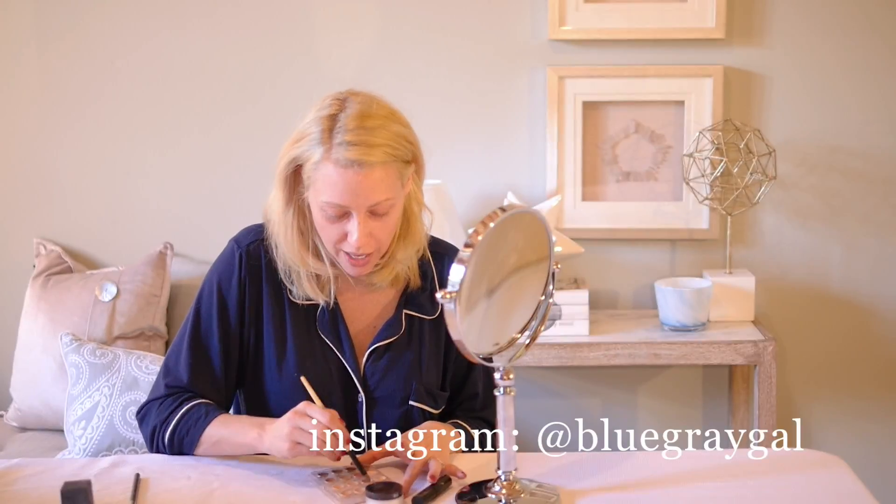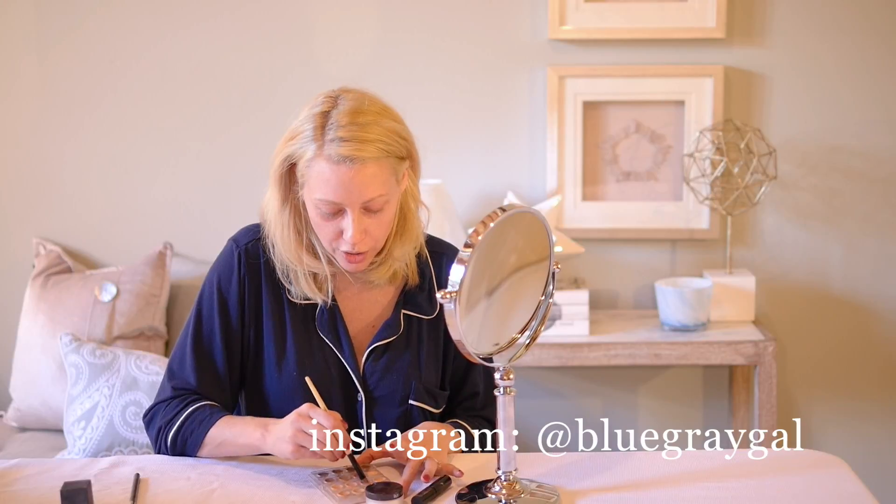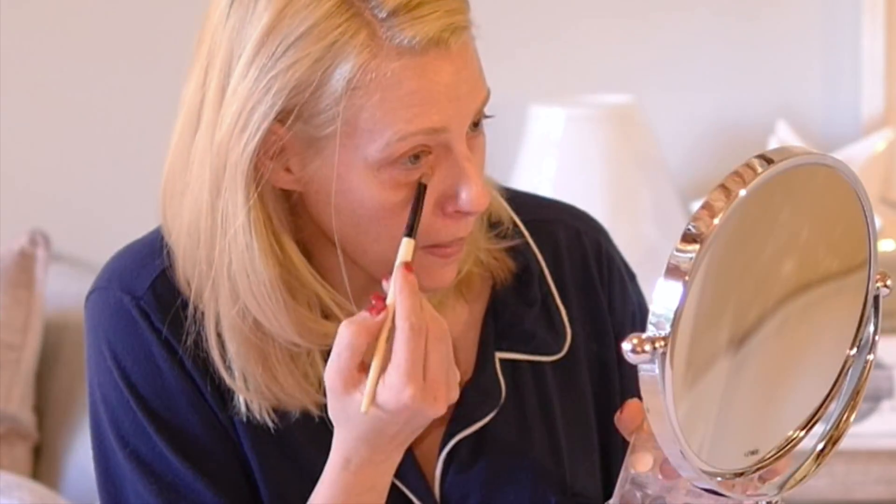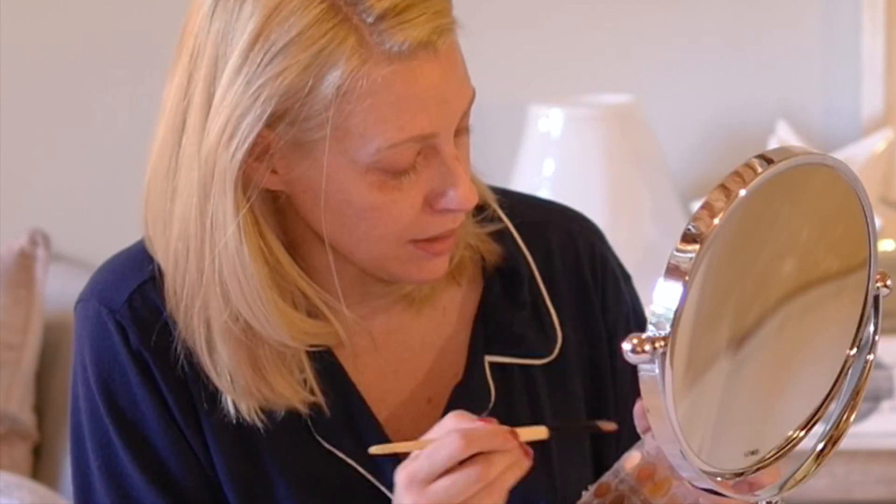Then I'm going to go to a darker peach — it's like a neutral for me, it's the second one down. And then I'm going to cover it on top. Again I'm just patting it on. I find sometimes it's easier just to use your fingers because see how it's covering on.